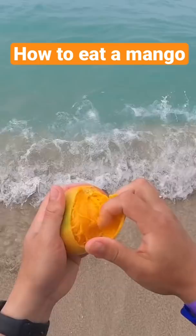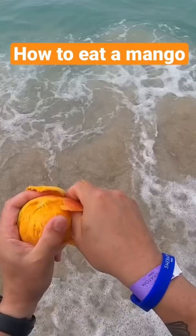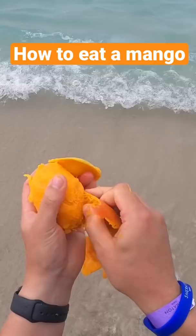You start at the button end and you peel it off in strips like this. You can scrape those bits with your teeth like an artichoke. Eventually you get all that skin off, scrape it all with your teeth, and then you're left with this — and this you can just eat like an apple.